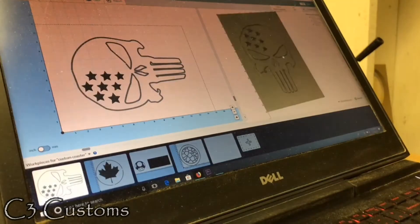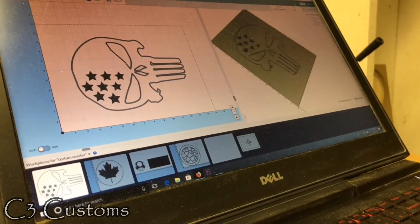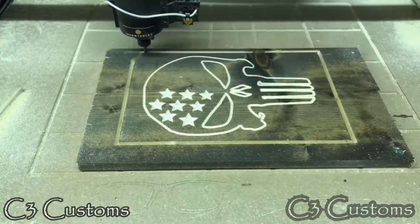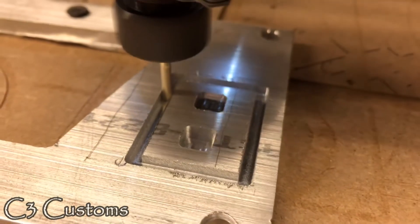Hi, my name is Joshua from C3 Customs and this is my Inventables contest video. When I first started my business, I wanted to provide custom pre-made projects to sell and provide custom orders for customers using their ideas and my designs.